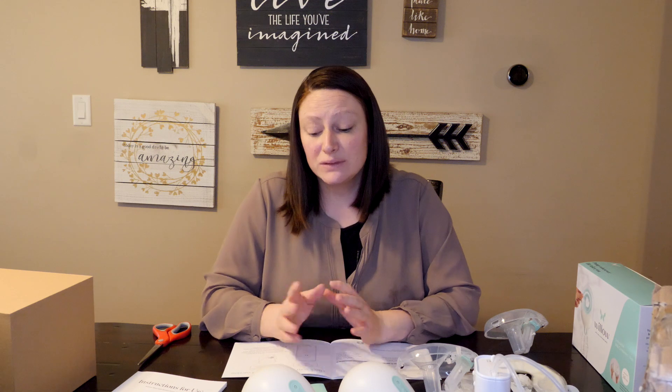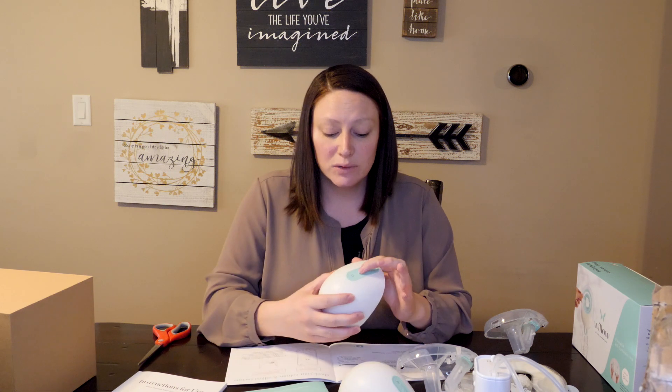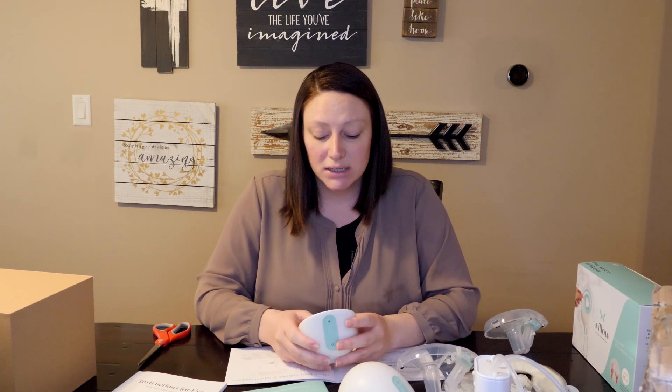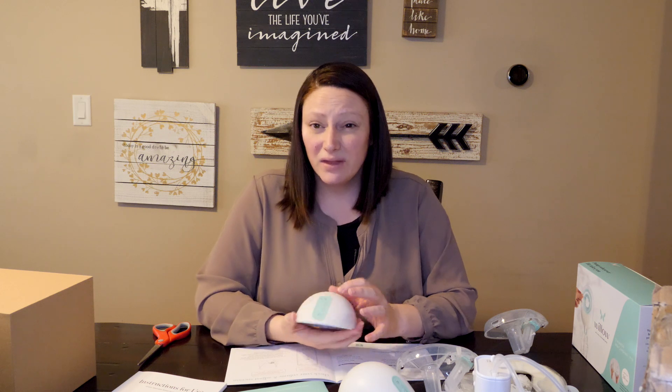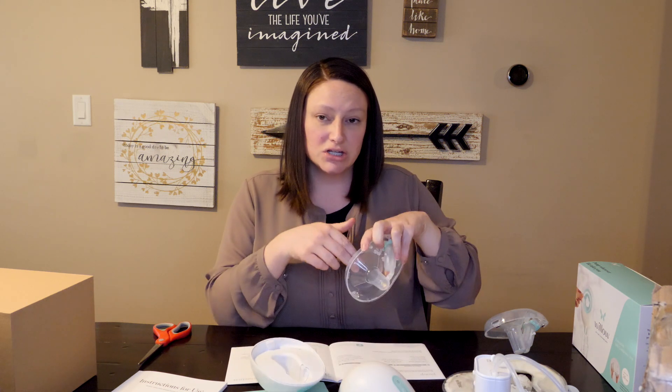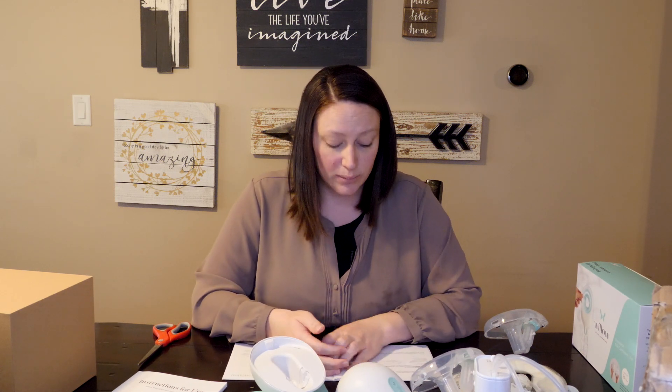The app was really easy to use and it was easy to pair the pumps. It was easy to adjust the suction with these little buttons. It did take a little bit of practice — you have to really press it up against your breast when it's starting to latch, because there is a suction that holds the pump on your breast. It's kind of like your baby: they suction on there, and then to break the suction you have to place your fingers between the flange and your breast, very similar to whenever you break the suction when your baby is eating.